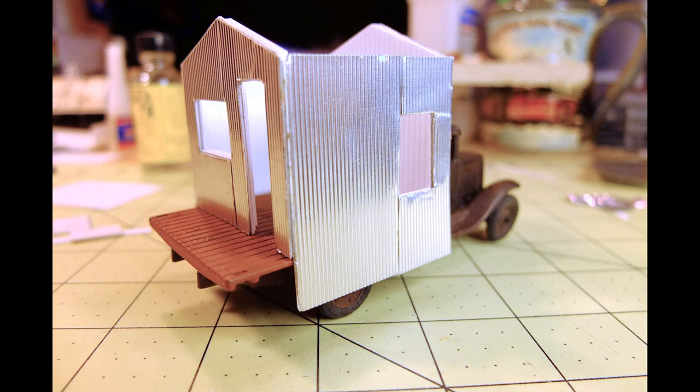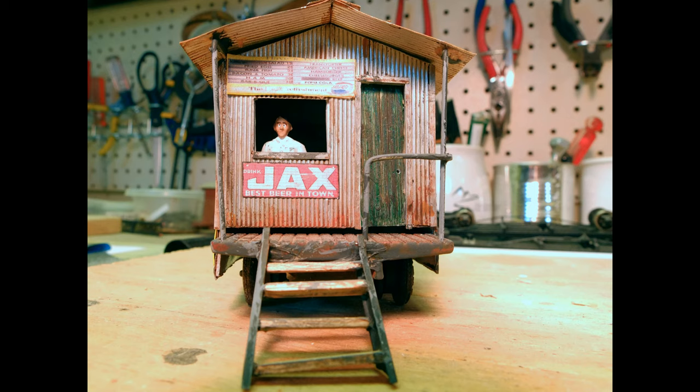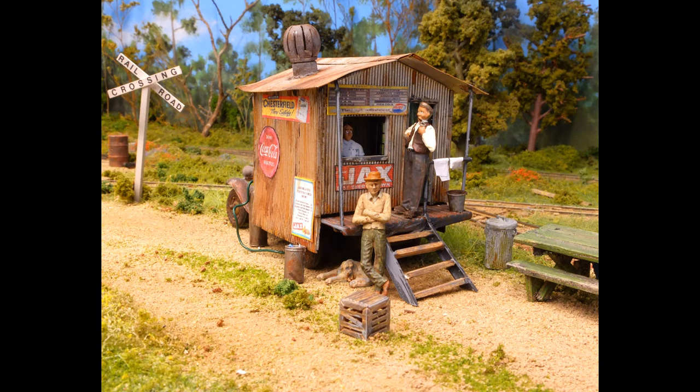I built the cook shack first and used the truck bed as a guide to sizing. I measured and transferred those measurements onto a sheet of styrene using a scale ruler and a pencil. I didn't want to cover the entire truck bed area — I wanted to include a porch at the back end where customers would walk up a rickety set of stairs and stand on a platform to order their food through the open window. So I allowed about three scale feet for this open area.